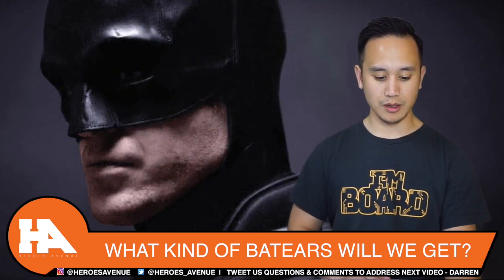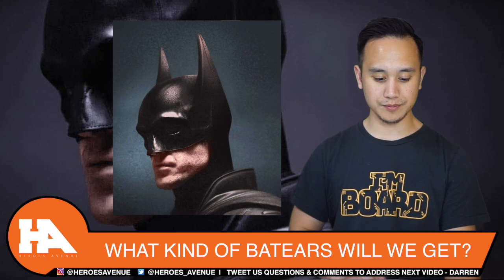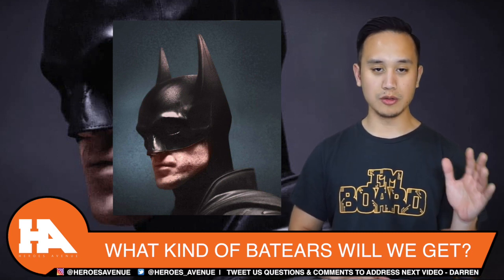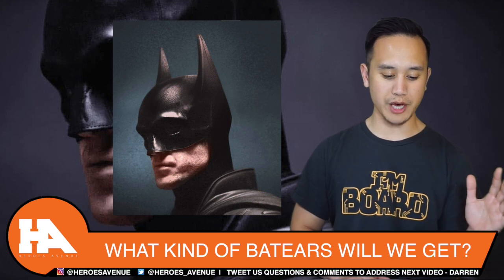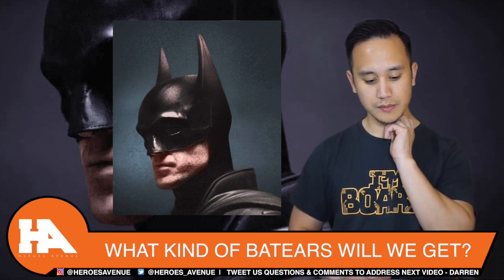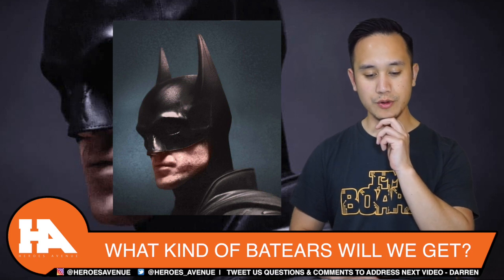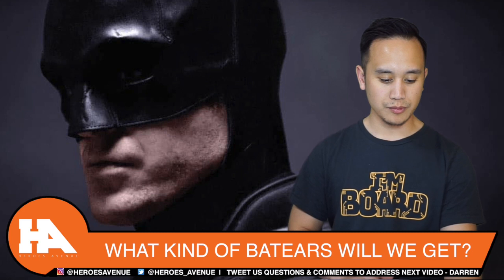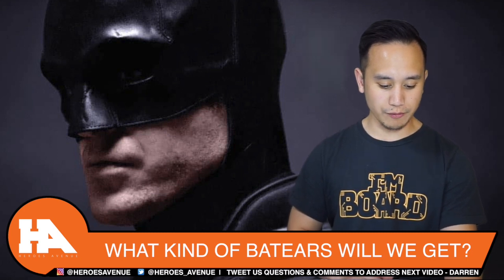Now let's look at the longer ears. This one looks like a mix of Michael Keaton's Batman and Christian Bale's Batman. I'm still digging the shorter ears with this one.